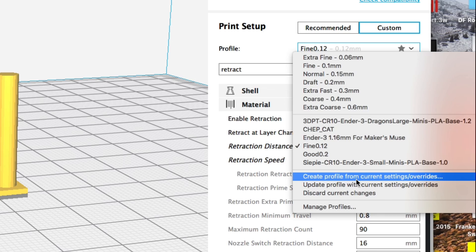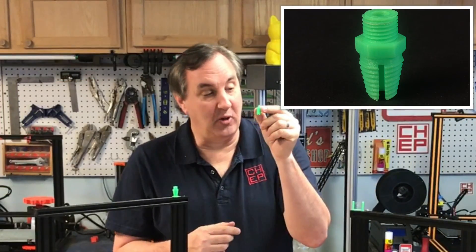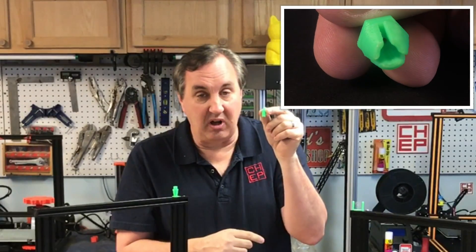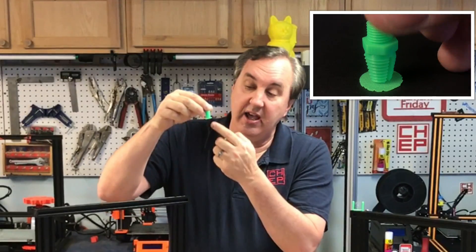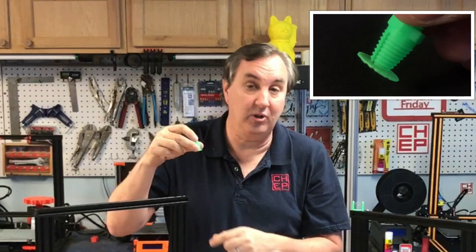If you want to save this, click on the arrow next to your profile name, slide down to create a profile or update your existing profile, and then save it. The next thing is this coupling that I've been experimenting with. I needed to print it in a specific direction but the footprint is so small that it kept popping off the bed — I could not get it to stick. In cases like that I use a raft, which is just a layer of plastic laid down first that your print sticks to. Some people hate rafts because they can't get them off afterward, but let me show you a setting that makes that easier.